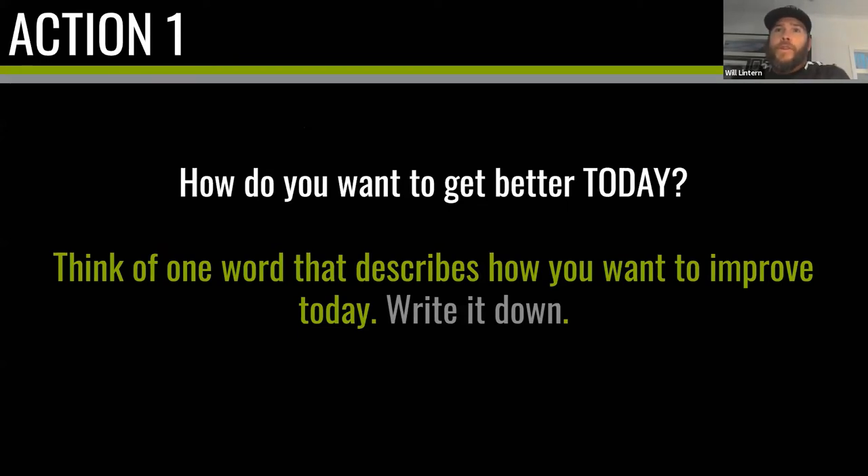Here's action number one. I have a question for everyone on this call: how do you want to get better today? I'd like you to think of a word — maybe it's a statement, but ideally just a word — that describes how you want to improve today. Make a little note of it. If you end up changing your word, that's fine, but keep a note and we'll return to it at the end of the session.